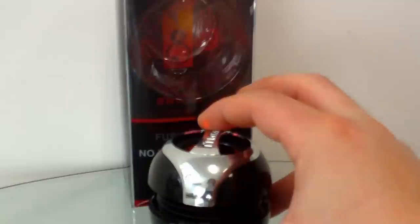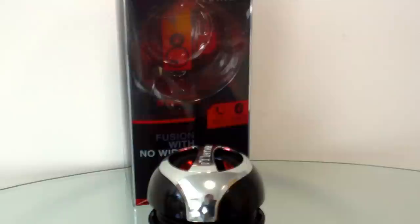Size-wise it's around the same sort of size as the X-mini products and the design is not too far away either, but I guess there's only so much you can do with a small portable capsule speaker, so I won't have that against them.